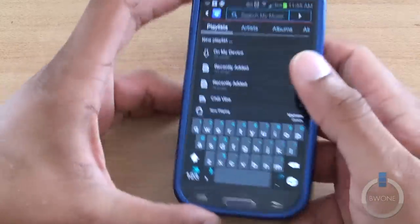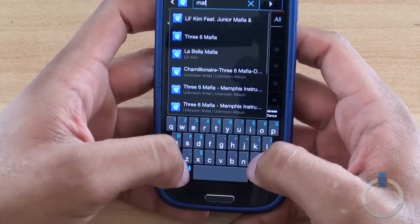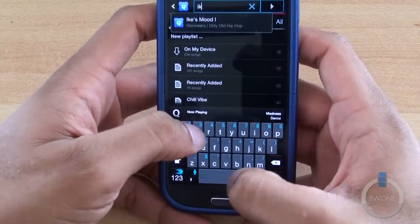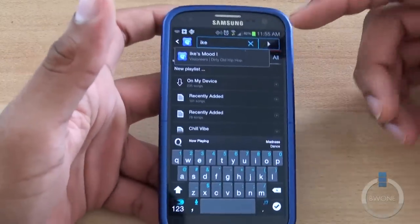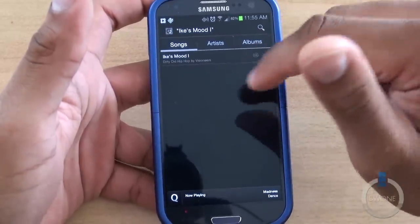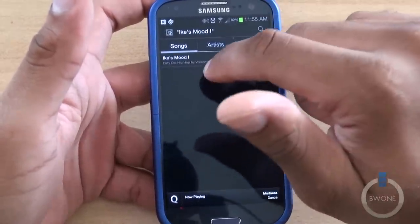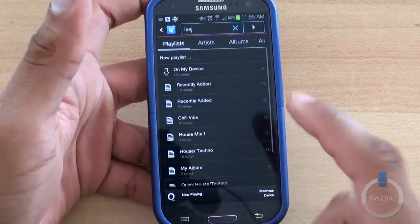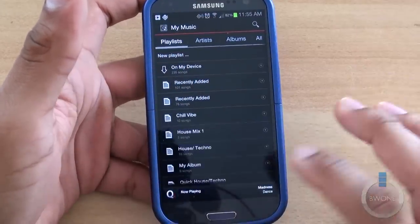Back in My Music, that song — I believe it was called 'Ike's Mood' — is something I don't actually have in my library, but it is available through the catalog that I've added. So now I'm able to search for it within the My Music section, which makes it a little bit easier. Pretty cool.